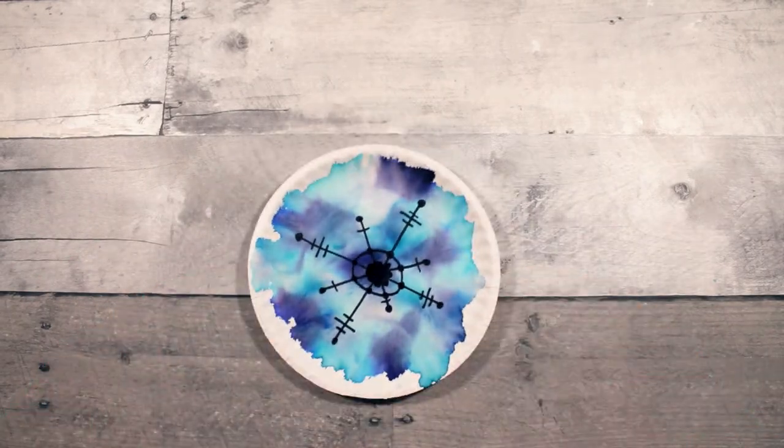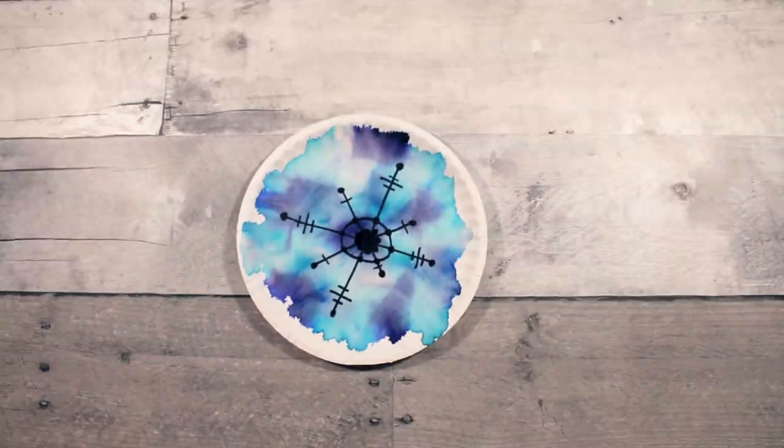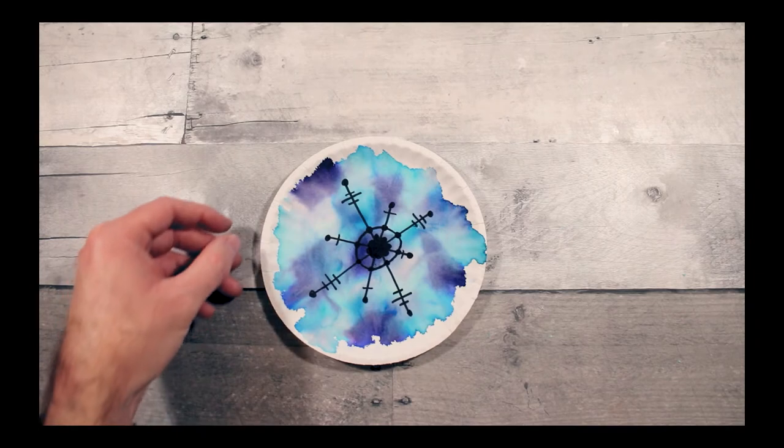I think they're so cool and they look really good when you do them on a bulletin board — just decorate with all these cool watercolor-looking snowflakes.